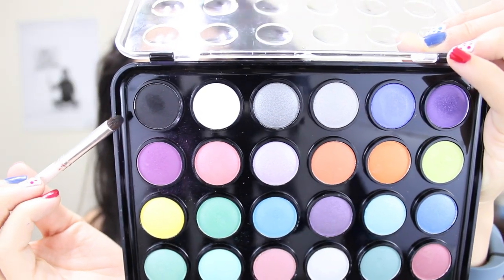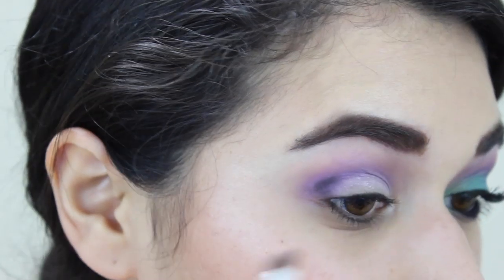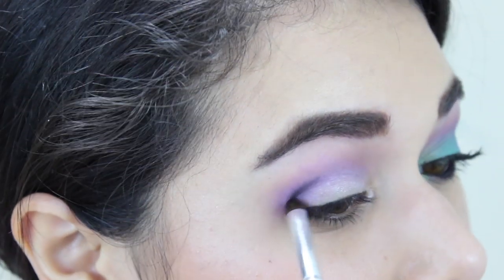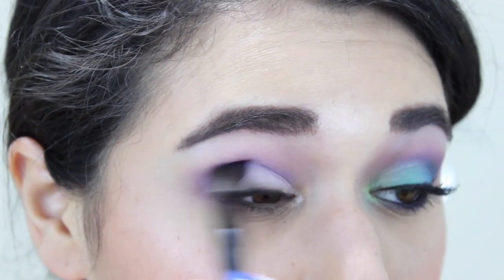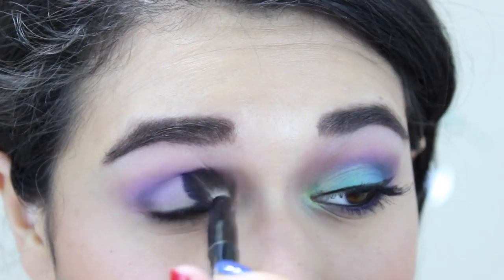Next I'm going to pick up some of this matte black on the same pencil brush and apply that in my outer V, just to add some more depth and darken up that outer corner. Then I'm picking up some more of that royal purple on my blending brush and going over the black to make it look a little less out of place and more soft, so it just looks like a deep, deep purple in my crease.